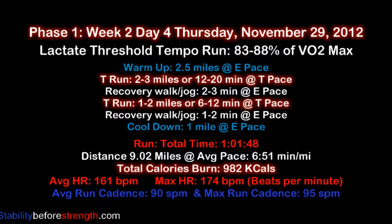We will start by adding some lactate threshold tempo training to mix it up a little bit. You're gonna start with a 2.5-mile warm-up at an easy pace, then run for 2 to 3 miles or 12 to 20 minutes at your lactate threshold pace, then walk for 2 to 3 minutes at an easy, comfortable pace.